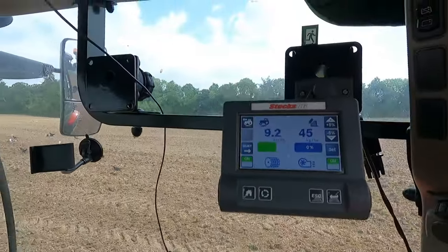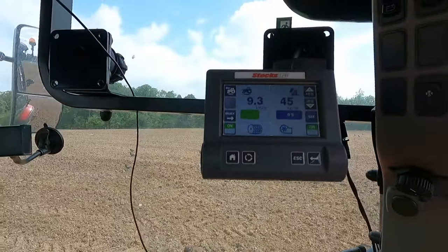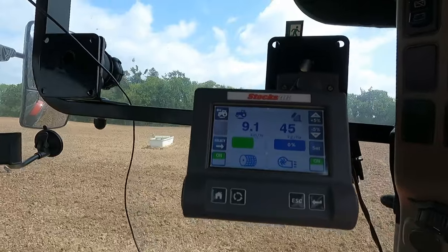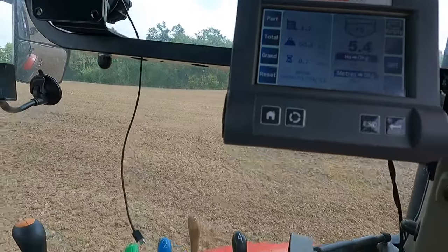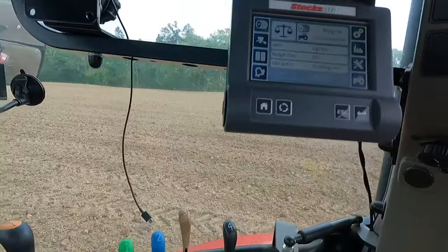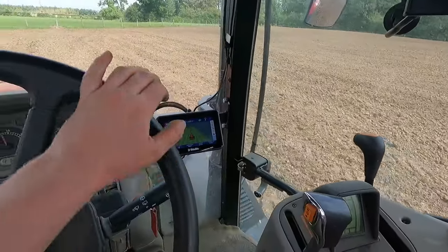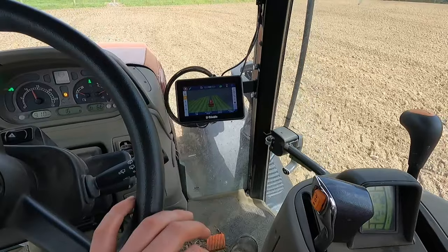I'm really liking this seeder — it's working really well. I like the way it keeps the rate no matter what speed I drive, which just gives me more flexibility. I can also check the level: 25 kilos left, so we're coming near the end. There's a level sensor on it so when it runs out it will start beeping at me. One thing that would be cool is if I could wire it to the GPS, so the lift switch linked to GPS would also paint my worked area when I lift it.